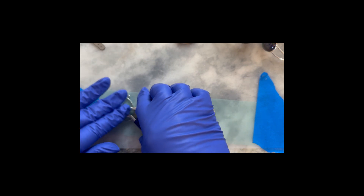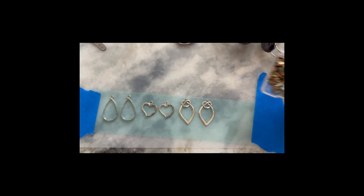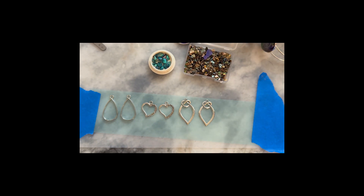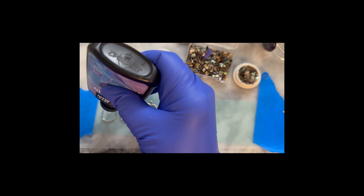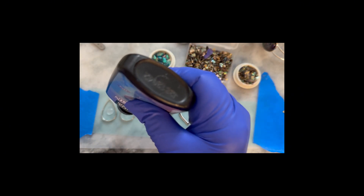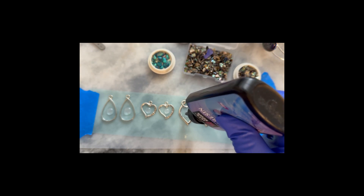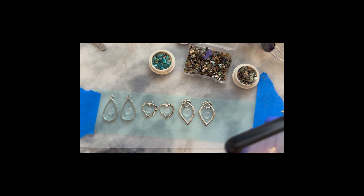I'll start with the clear UV resin — it's thinner in viscosity — set that with the UV light, and then use the higher viscosity when I get ready to set the abalone shells and do some doming. I have a couple of different types of abalone shells today: some with a green hue, others with a gold hue. I'm really going to be sifting through to find the blue and purple ones. I'll start by filling the open-back bezels with a little bit of the clear resin.